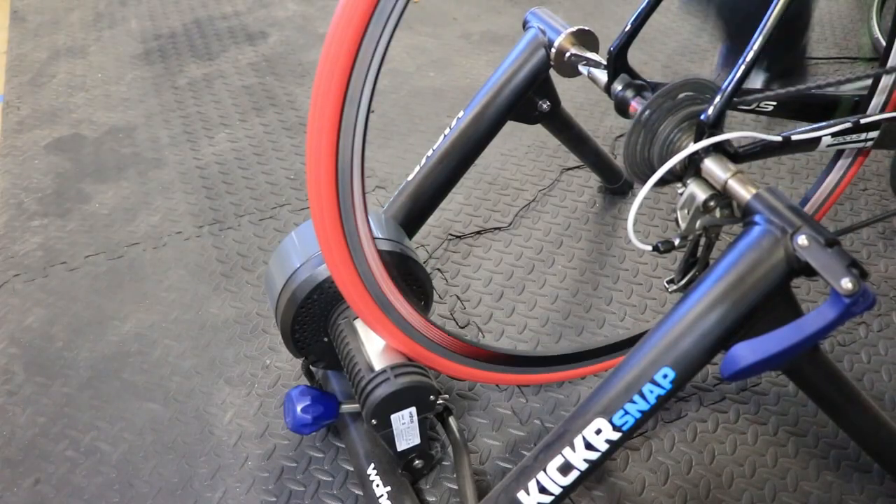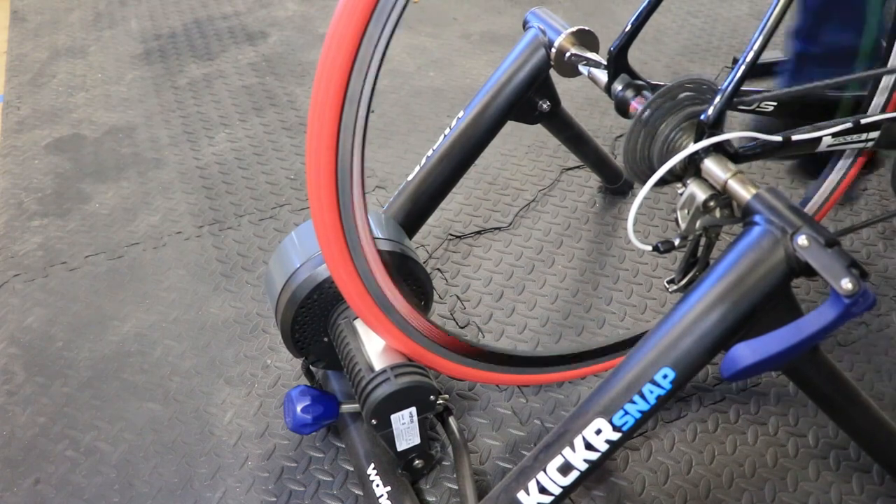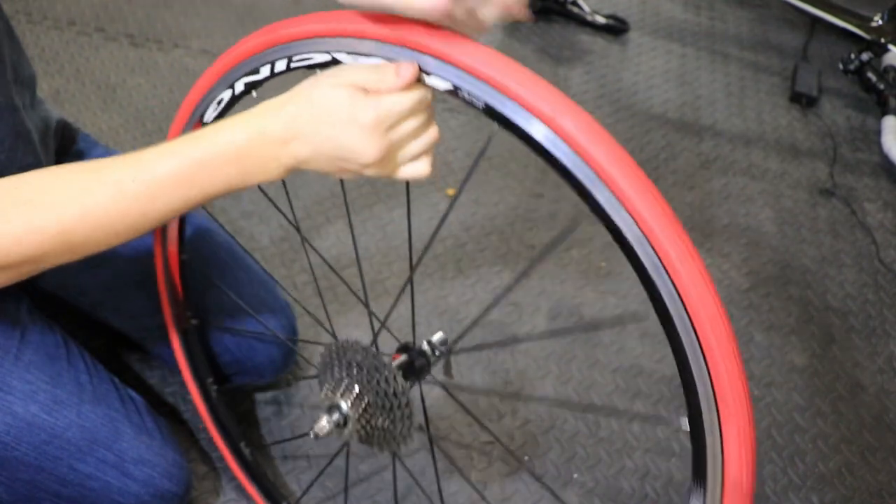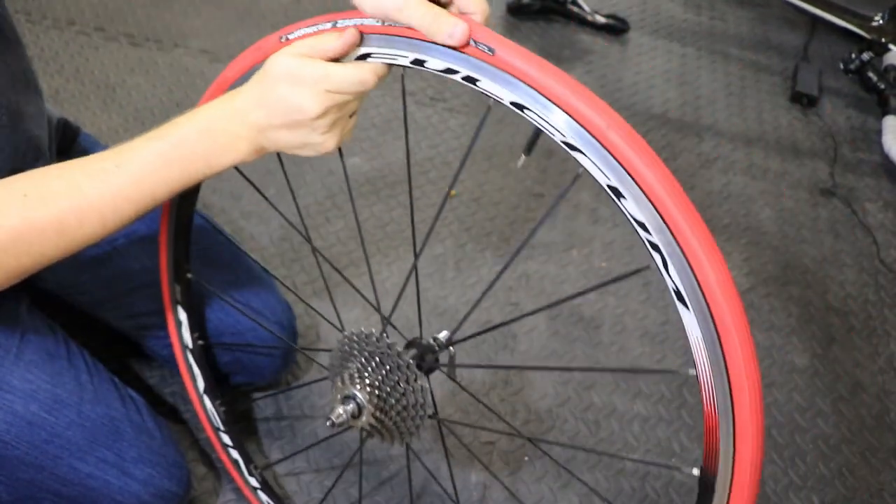So yes, there actually is a difference in the level of noise. The trainer tire is quite a bit quieter — about the same level, maybe even less than the mechanics of the bike itself.